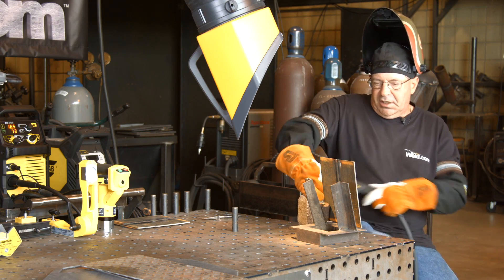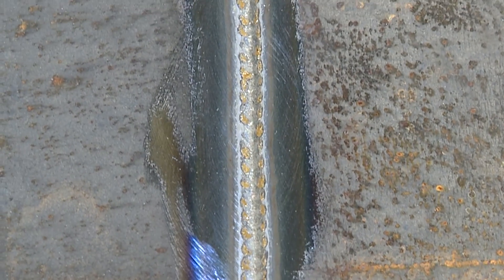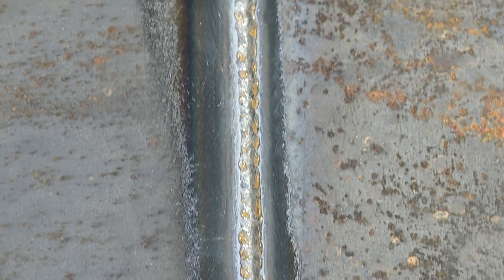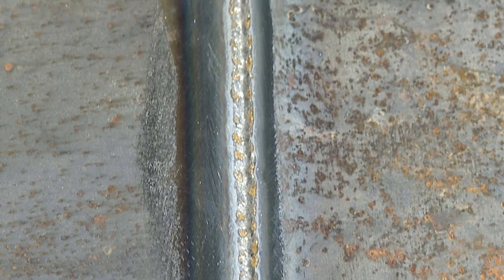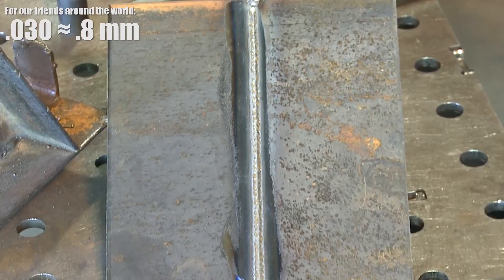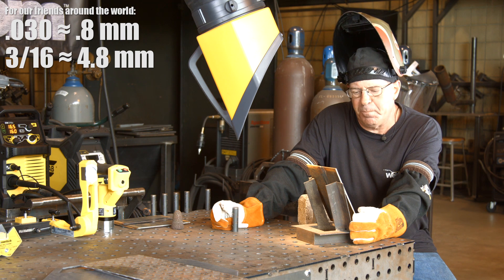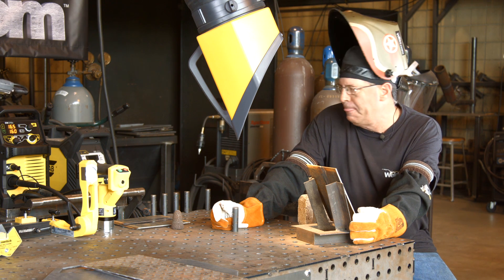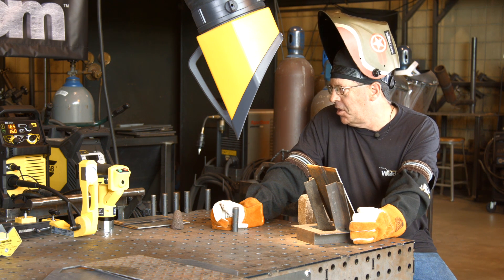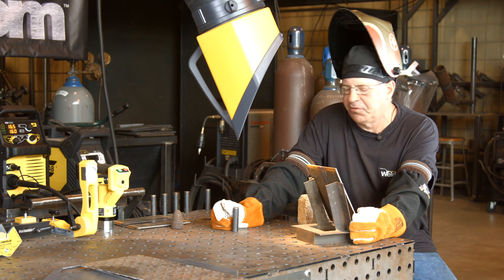Couldn't quite maintain that angle all the way up. We do have full pin though. I noticed myself transitioning a little bit, turning my wrist some, but it went in there. Reading 16.5 volts — running a little low — but I'm running .030 wire on 3/16" material, so as far as heat value, I'm in there. Wire feed speed is 160. I should have glanced over and caught the amperage — I'm pretty sure it's right around 95 to 100.